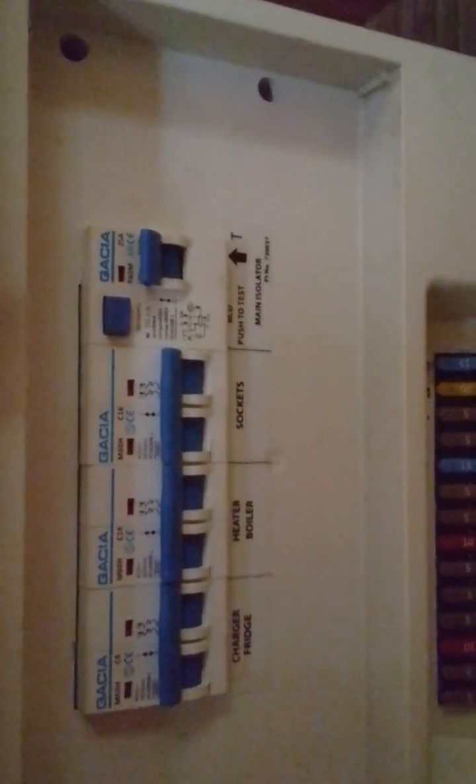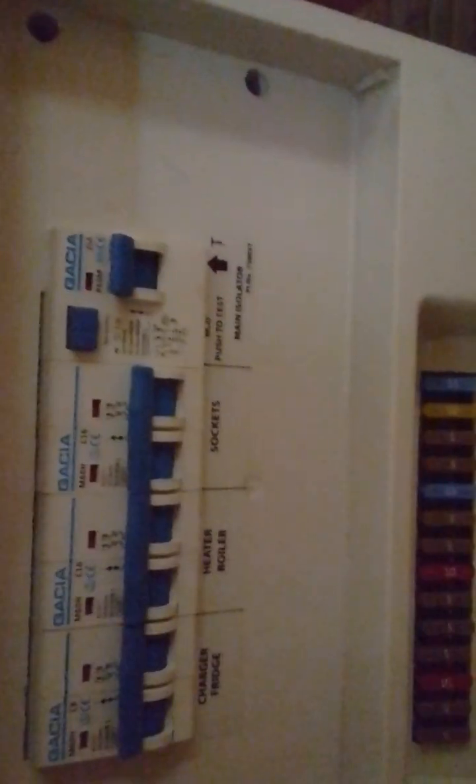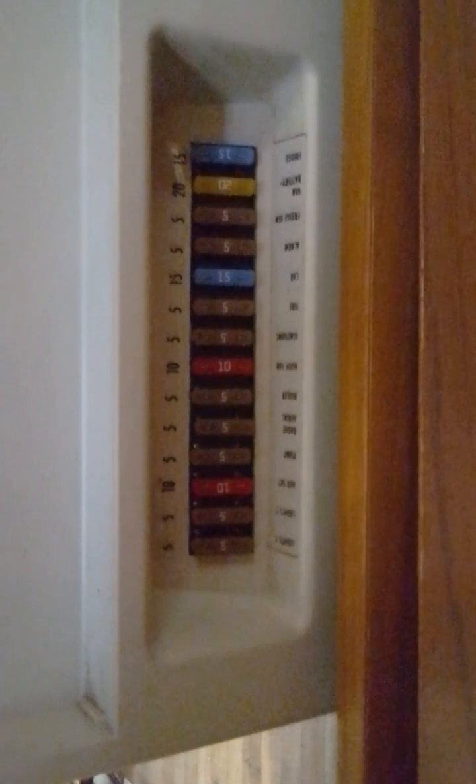It is recommended that every time you plug into a new power supply, you press this blue button to test your RCD is working correctly for your safety. Also below that, we have your 12-volt fuses, with labelling for what size fuse should be there and what it covers.